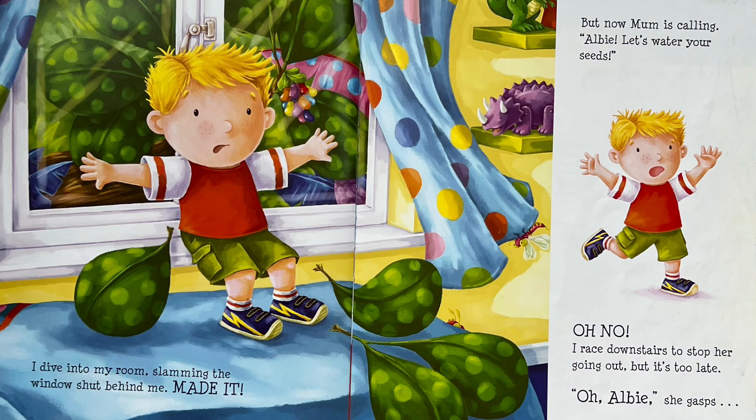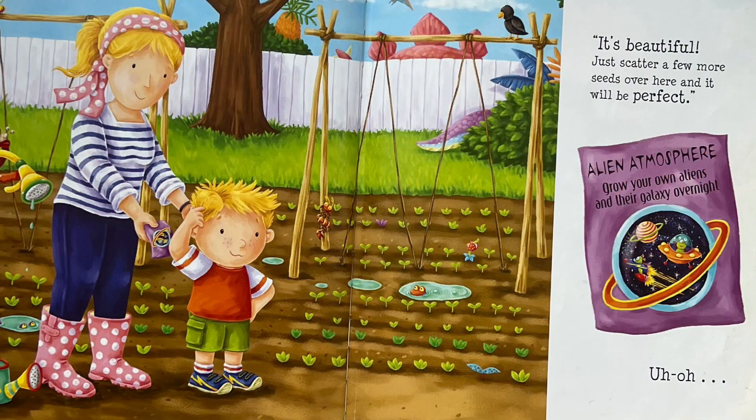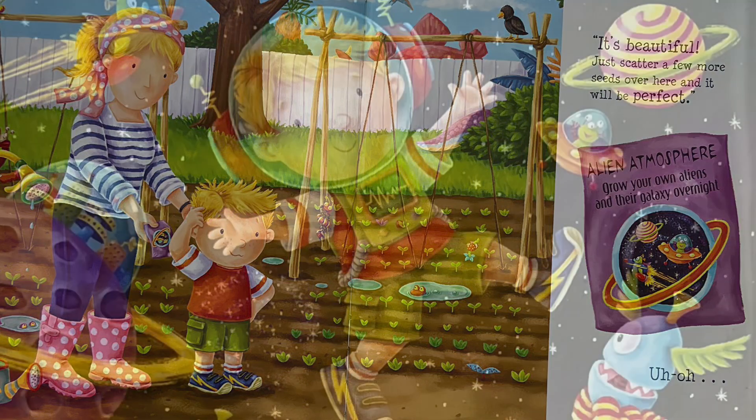I race downstairs to stop her going out, but it's too late. "Oh, Albie!" She gasps. "It's beautiful! Just scatter a few more seeds over here, and it will be perfect." Alien Atmosphere. Grow your own aliens and their galaxy overnight. Uh-oh!